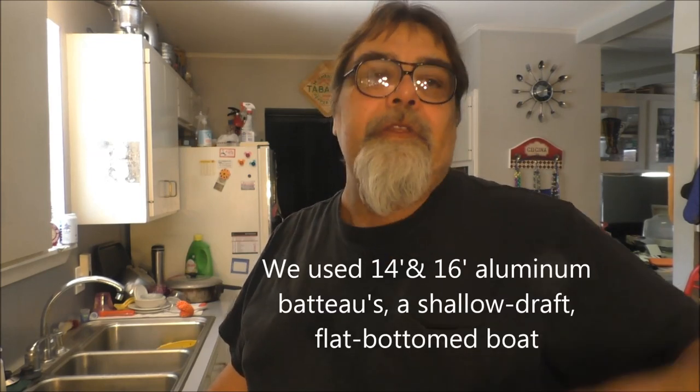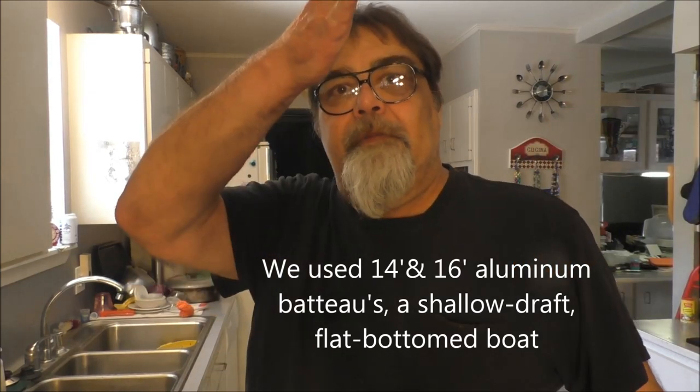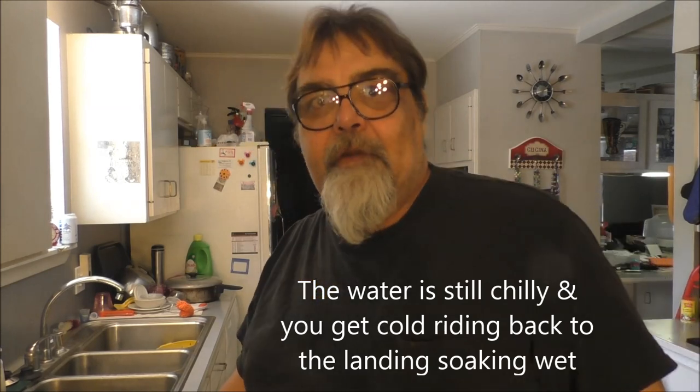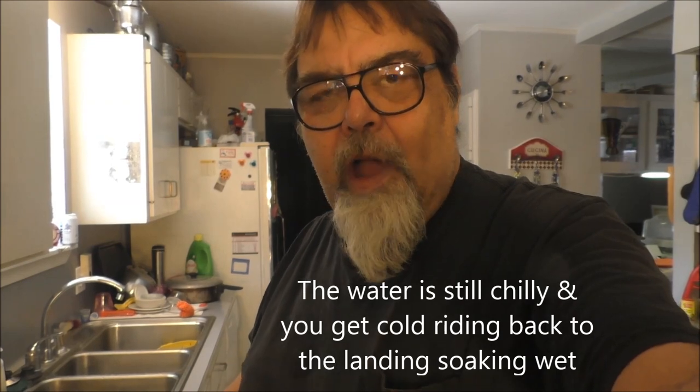Uncle Joe falling was a common occurrence — he'd normally fall several times. Sometimes he'd be carrying his bucket of crawfish and — splash — he'd lose all the crawfish he had. We also had to help Uncle Joe get in the boat, because he'd flip the boat over. Joe had to get in on the front or the back, not on the side, or he'd tip it over and get everybody wet. And everyone would be mad at Uncle Joe.